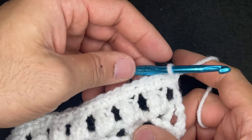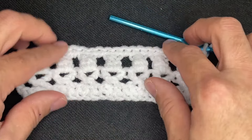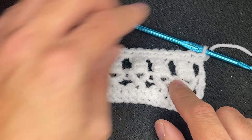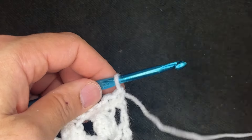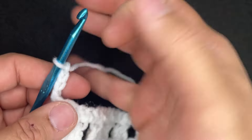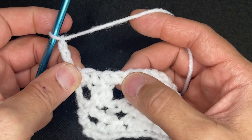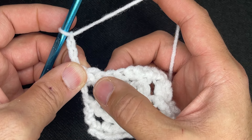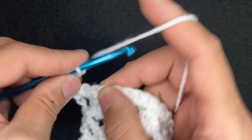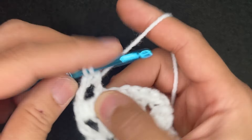This is the beginning of a second repeat: row 1, row 2, row 3, now row 1 again. Now that we've done row 1, the next in the repeat is the treble crosses. So we're going to chain 4: 1, 2, 3, and 4, and turn our work. Like before, we're not going to count this first stitch — we're going to skip, skip, and that's the one we need to get into. Treble crochet into that stitch: yarn over twice, go into that stitch, draw up a loop, yarn over, and perform our treble crochet as normal.